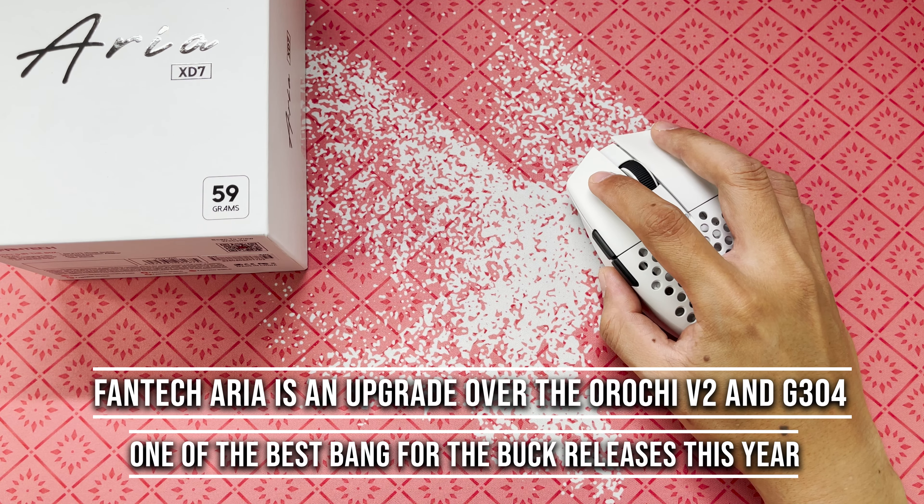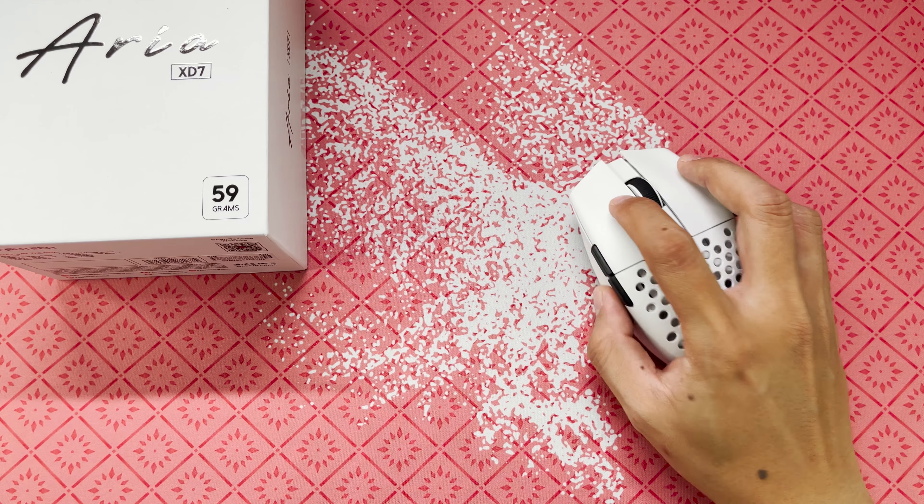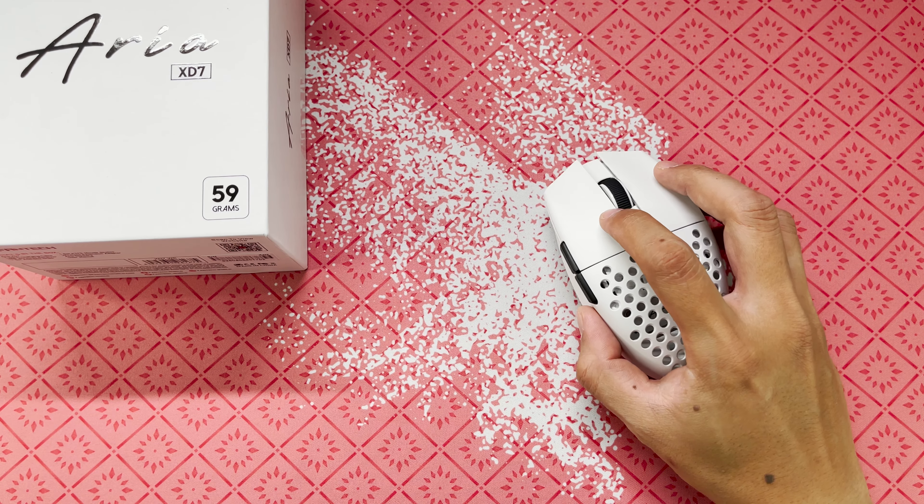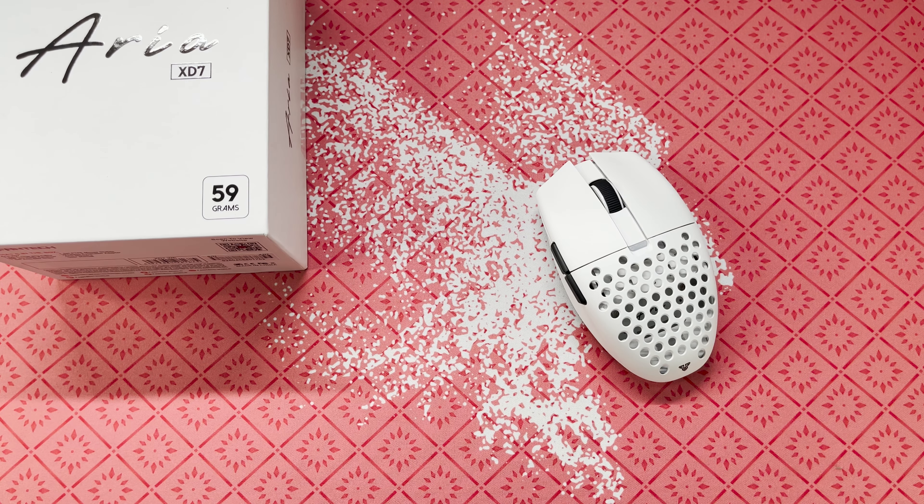That's about it for our review of the Fantech Aria XD7. It is available here in the Philippines at Gosu Gaming Gears. Thank you so much for the support — hope to see you soon in our next videos. If you like our videos, please subscribe and hit the like button. It helps the channel a lot as we are almost nearing 1,000 subs. Bye!